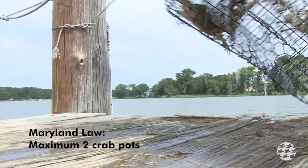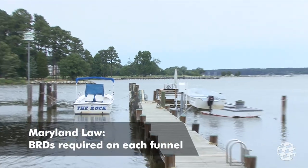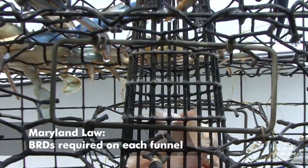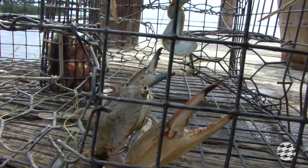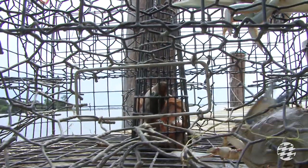Waterfront property owners are allowed to crab with a maximum of two crab pots. And by law, these must be equipped with BRDs on each entry funnel. Crab pots can be purchased at fishing supply stores or hardware stores, sometimes with BRDs already installed. BRDs, also known as turtle excluder devices, are also sold separately at many fishing and crabbing supply stores.